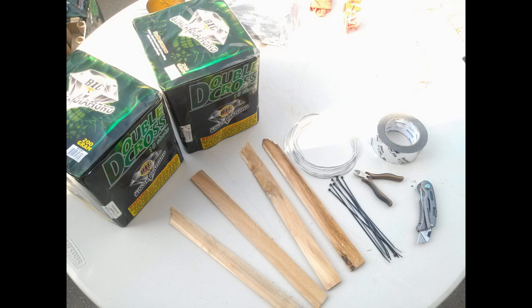This is what you'll need. First off you have to have two Double Crossers made by Big. They're 200g cakes, 10 shots. They're really nice cakes with a really nice effect. The reason why I want to do two of them together is because the effect is beautiful in the air.